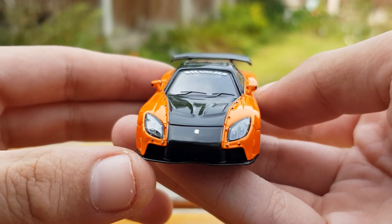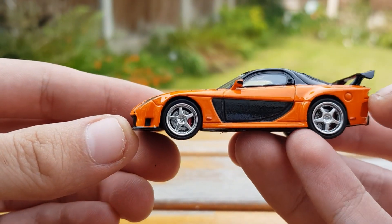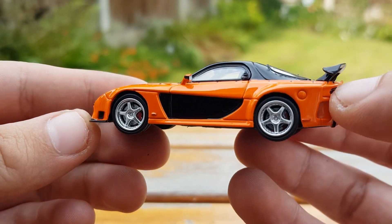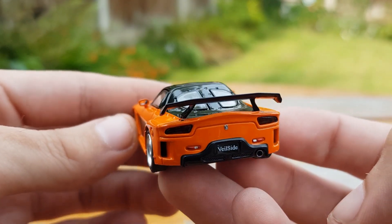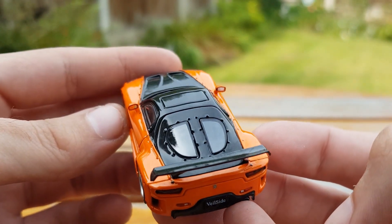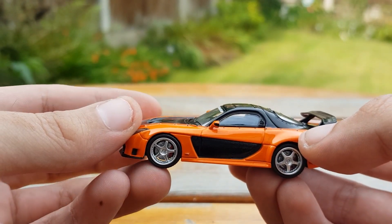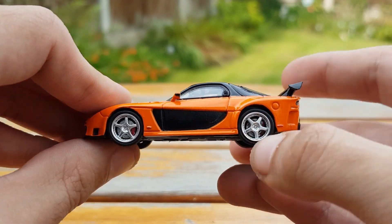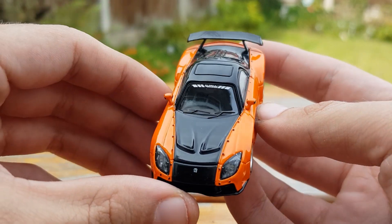With this model now in hand you can see the detail a bit closer, like the calipers and the brake discs. The wheels do spin but not very well — they move but with a little bit of force. Everything is clearly marked on the back of the model; you can see all the rivets for the body kit, and everything is very nicely detailed.